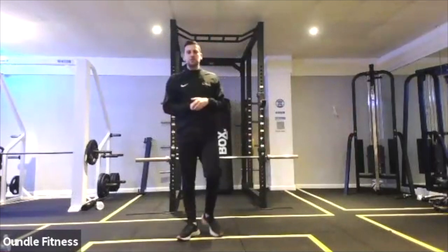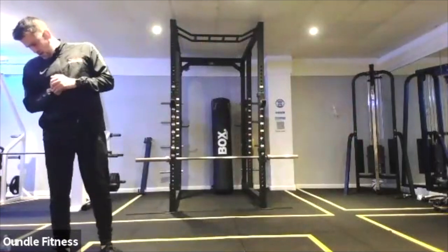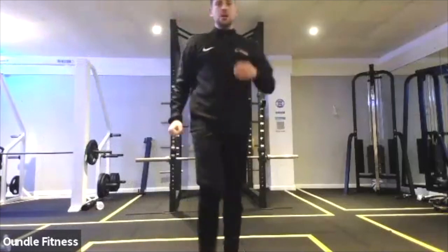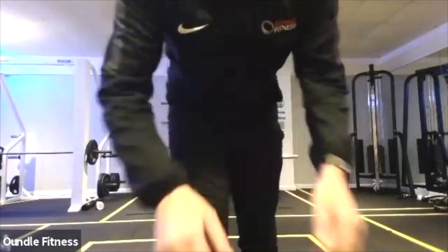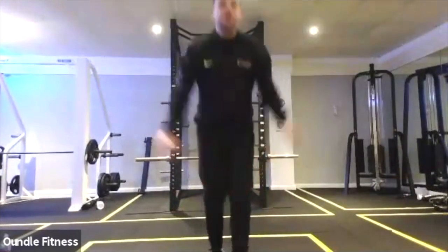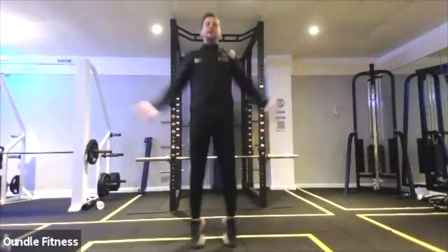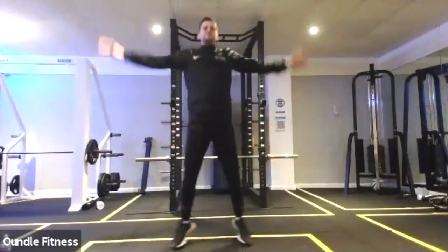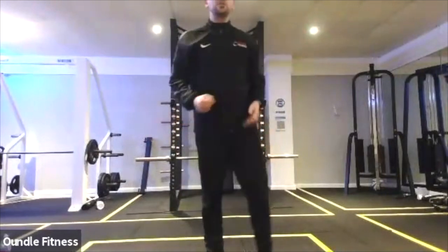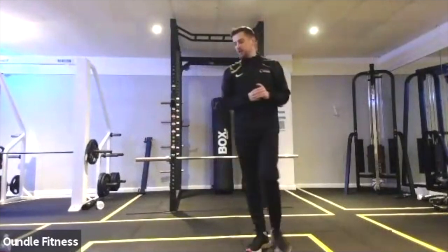Good stuff guys, keep pushing, keep working. Get those last 150 reps out of this final circuit, doing awesome. Star jumps, 50 of them to take us through to the end. If you get there early, take a drink and we'll start the stretching off in around a minute's time. Great work guys.